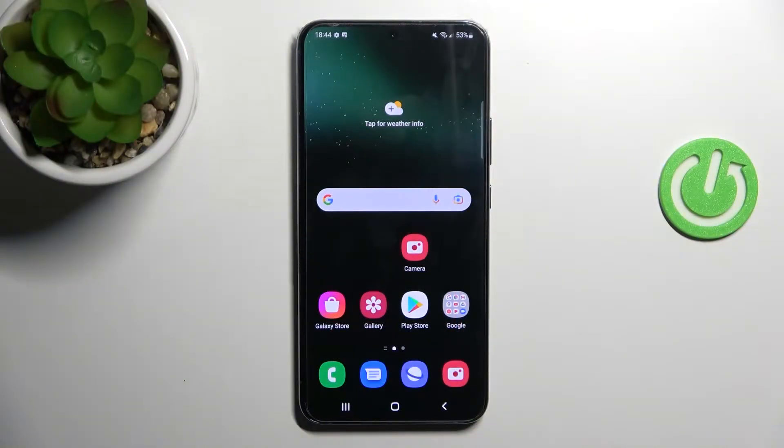Welcome! Today I'm showing you how to remove SIM PIN from your SIM card on a Samsung Galaxy S22 Plus.